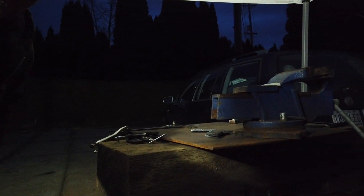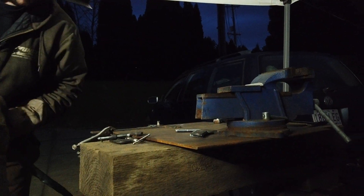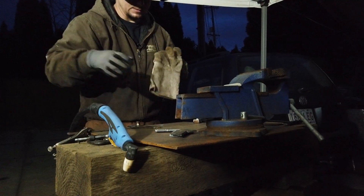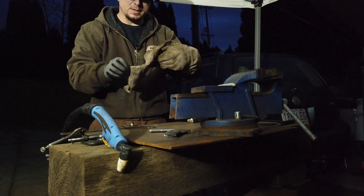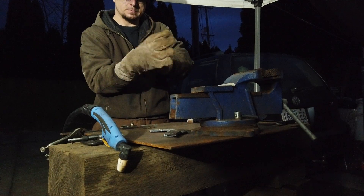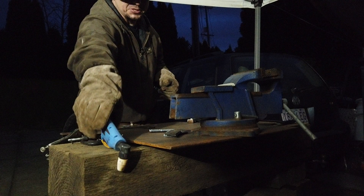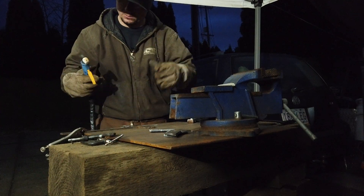All right, there you go. Cutting time. You've got to watch the tip — you can't just drop it because it's ceramic, it'll shatter and you'll have to get new consumables. Speaking of which, consumables for this particular model are dirt cheap.